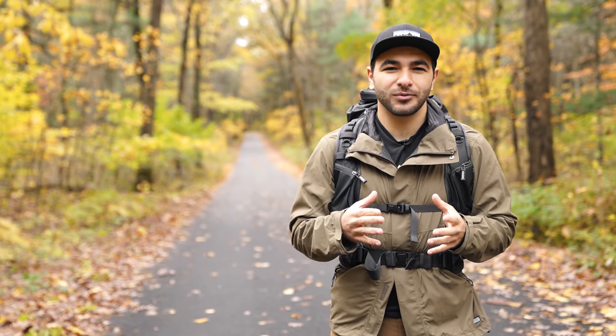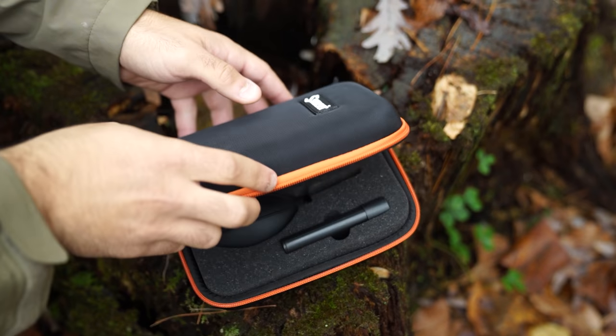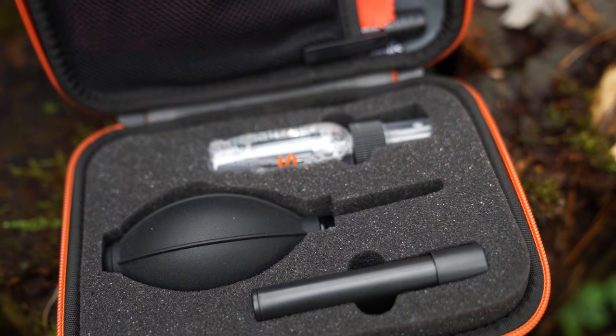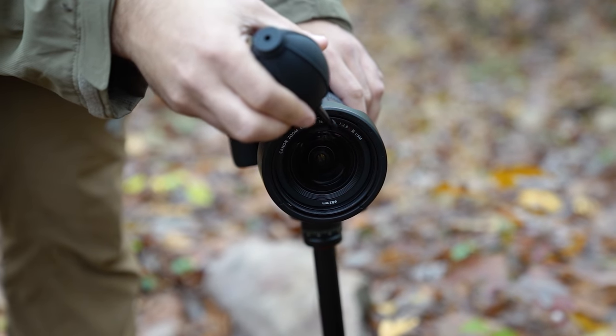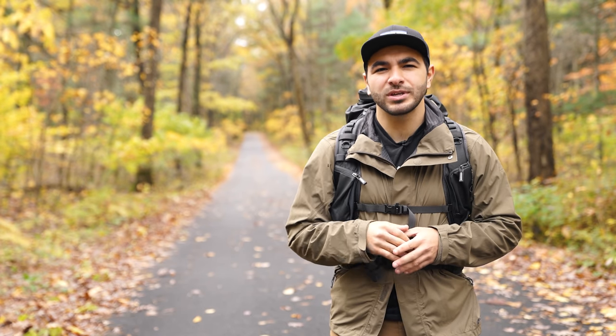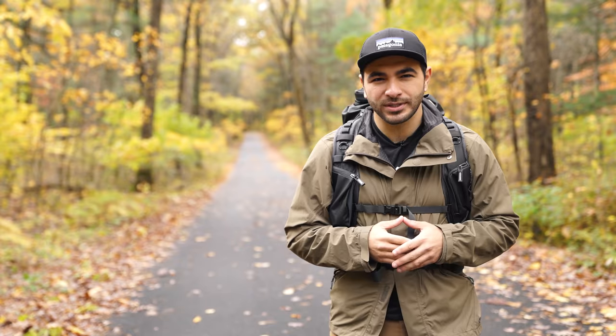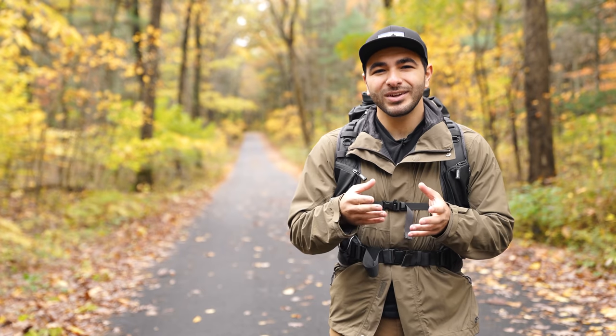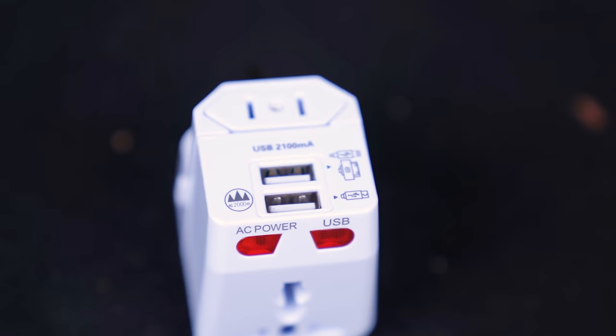Every photographer needs a good cleaning kit and the Sensei cleaning kit is fantastic for landscape photographers because it provides all the tools necessary to clean your gear when out on a shoot. For the photographer friend who does a bunch of international travel, consider getting them a universal travel adapter. It's one of those gifts that has many uses, will be needed for life, and it even has USB ports in case you forget that brick at home.